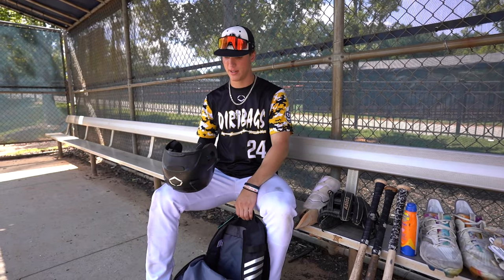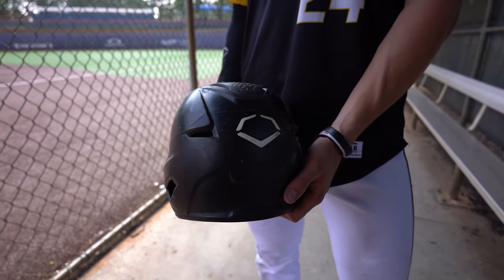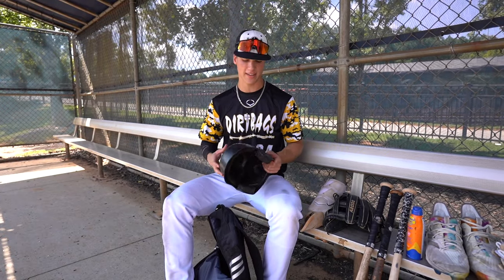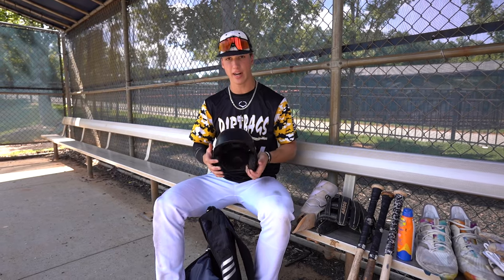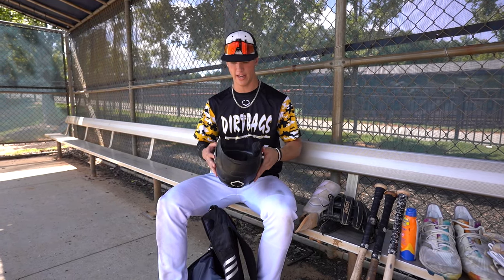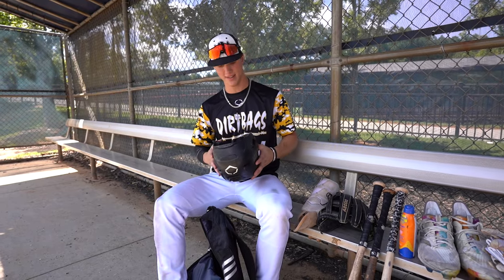Lastly, keeping with EvoShield — here's an EvoShield helmet, no logo on it. I use this for Dirtbags, for my high school team, for anything I could possibly need a helmet for. It's very comfortable and light, you don't even feel it on your head. I get hit a lot — I get hit in the head — and this thing has kept me out there. So I love that.